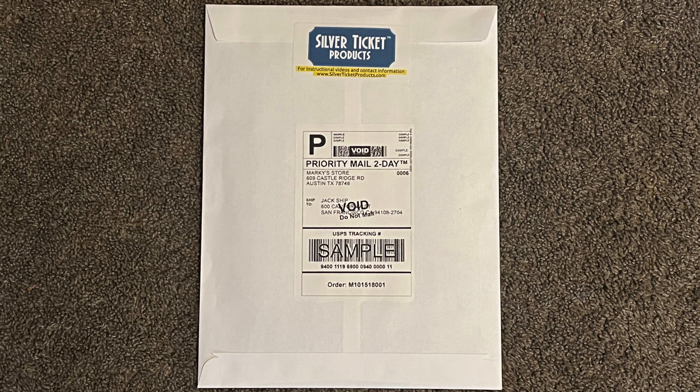After the correct screen size is chosen, it is time to decide what type of screen material is best. Silver Ticket Products has material sample kits available for purchase.